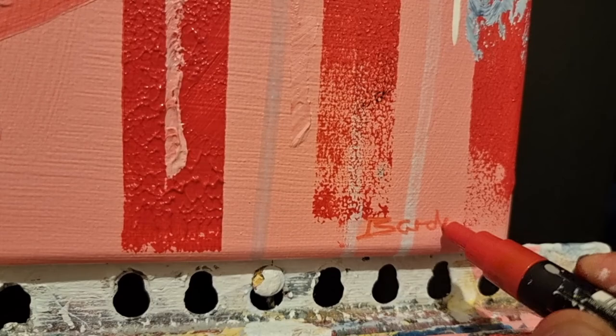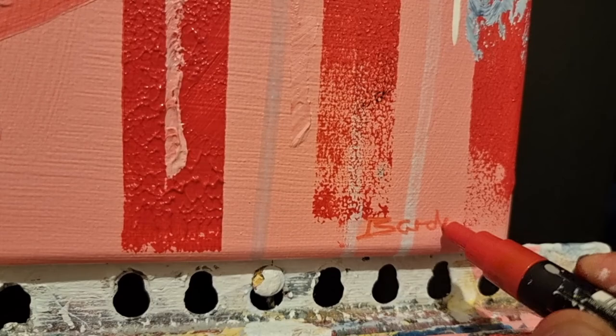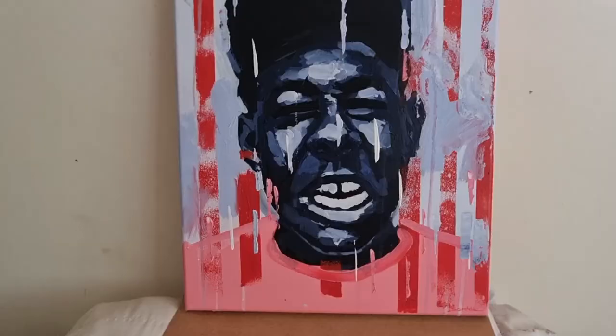Obviously you've got to sign the painting as well. I use a Posca pen — I find that easier. And yeah, that is pretty much it. Cheers for watching the video and I'll see you in the next one. Peace.